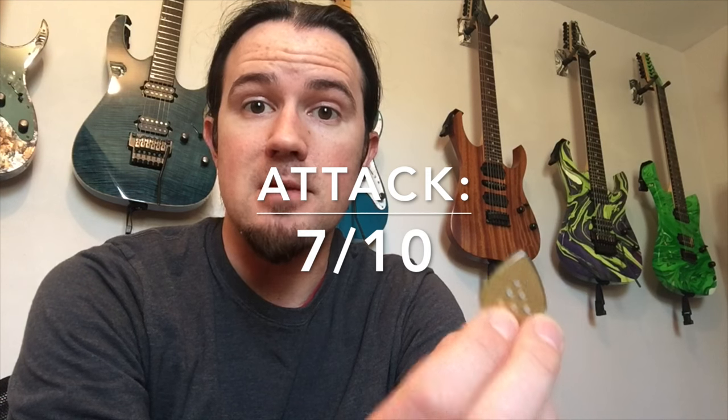When it comes to the tone of the attack of the pick hitting the string, I like something with a little more pronounced attack than your average pick. I've tried some crazy high-end boutique picks that get really obnoxiously chirpy, especially on a distorted electric guitar — you get this high-end chirp at the front of every note. I don't like that. This guy gives me exactly what I need. It has more attack than a regular pick, but it's not so pronounced that you lose track of the fundamental note. On a scale of 1 to 10, if a 10 is one of those ultra-chirpy obnoxious boutique picks, I'd rate this guy about a 7, which for me is perfect.